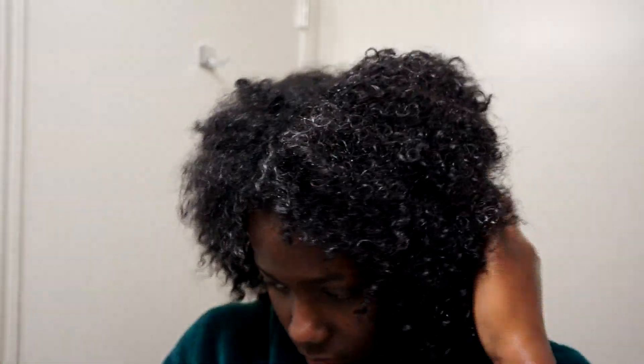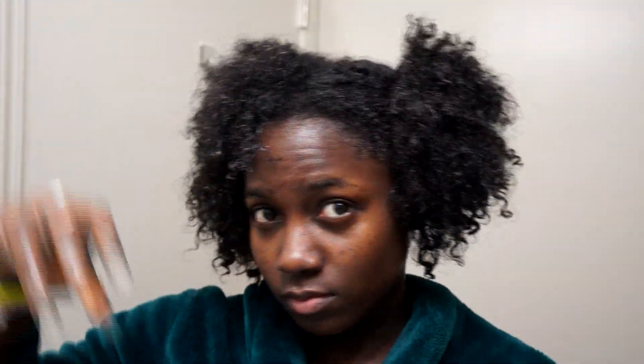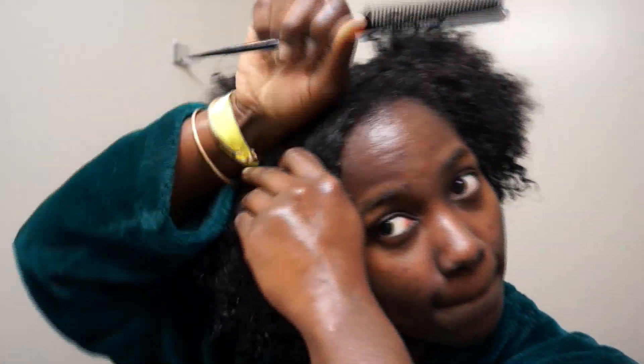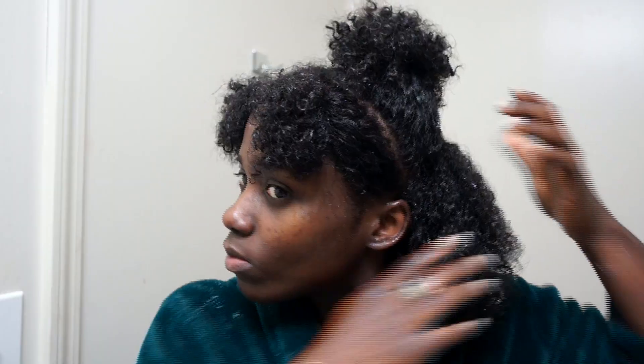Now I'm sectioning my hair — I section it in half, put away one side, deal with this section, then break this section in half again. According to the clip, I parted my front first then roped that section in half. My hair has to be really wet to do a wash and go, so I'm spraying my hair with water to also reactivate the leave-in conditioner.